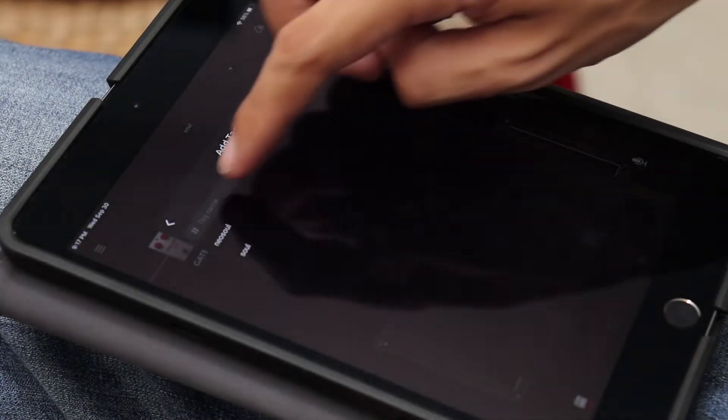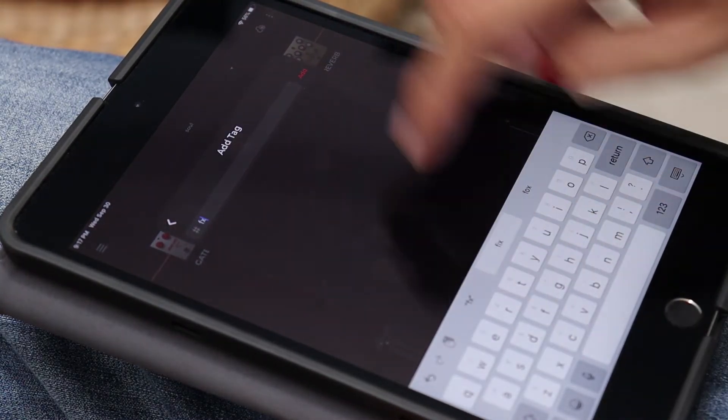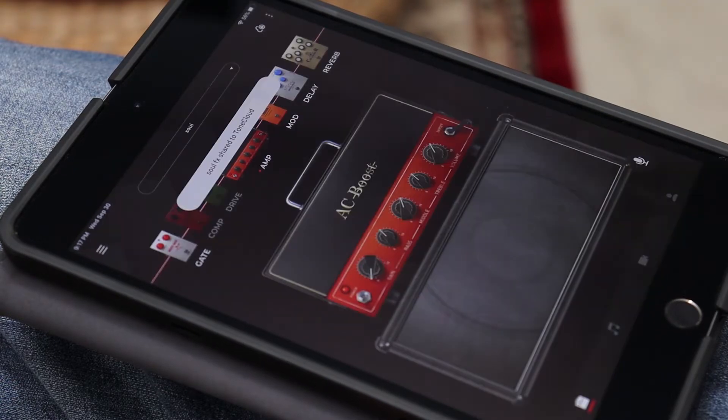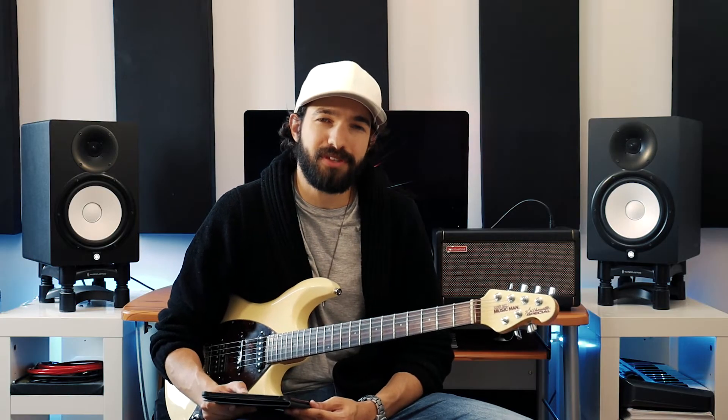Here I can name my preset, give it a genre, and add tags so it's easy for other users to find. And that's it — now this tone is available for all Spark users to check out. Next, let's discover some other tones available on ToneCloud.